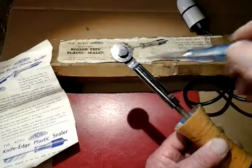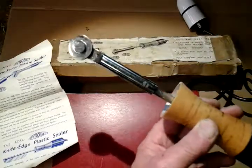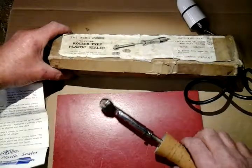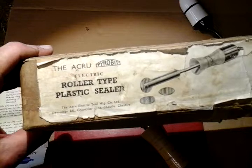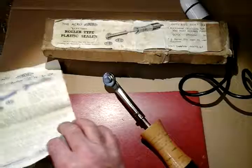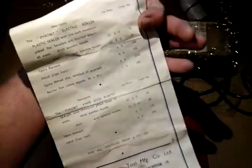I was thinking about this — I don't see any reason why, when this roller is taken off, if I made a little copper adapter for the end I could use it as a soldering iron, so it'll have dual purpose. There you go — it's the Acro Pyro Bit electric roller type plastic sealer, probably 70 to 80 years old, in its original box with all its original fittings, even its original protective barrier for sealing and its original instructions with all prices on.